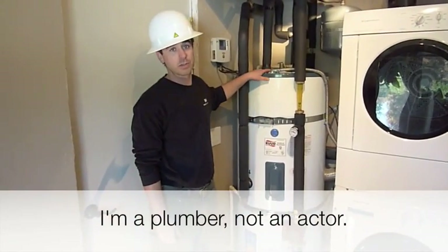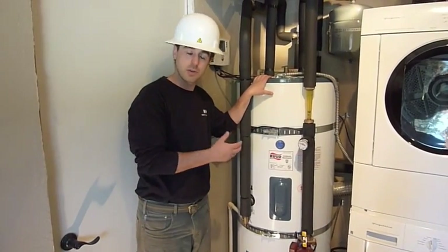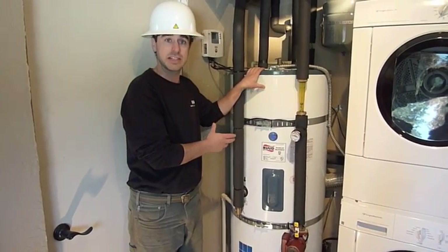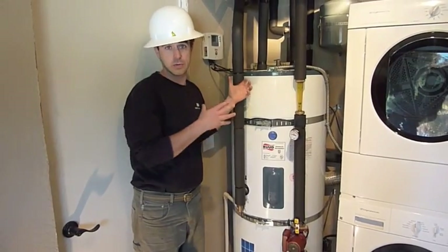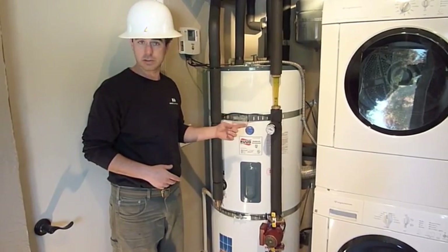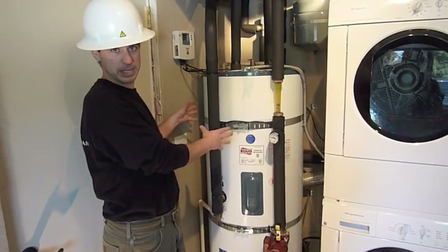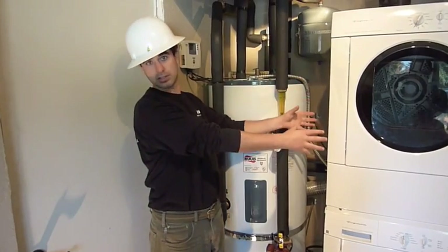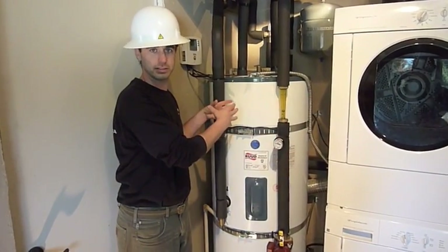Inside of the house, we're standing at the solar water heater. This is the solar storage tank and the backup heating source for the system. This is a single tank system. Solar systems come in two variations: a two tank system and a single tank system. The two tank system has a separate water heater as a backup heating source and a completely different solar storage tank, whereas this one has the two combined together.